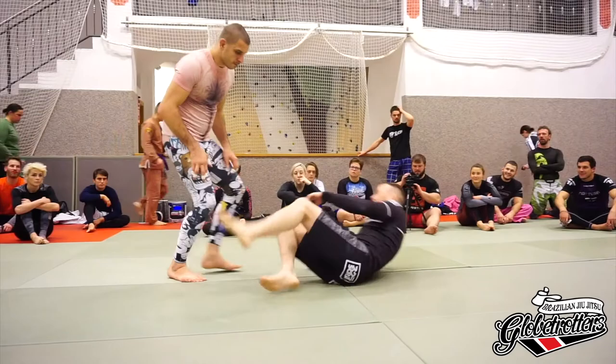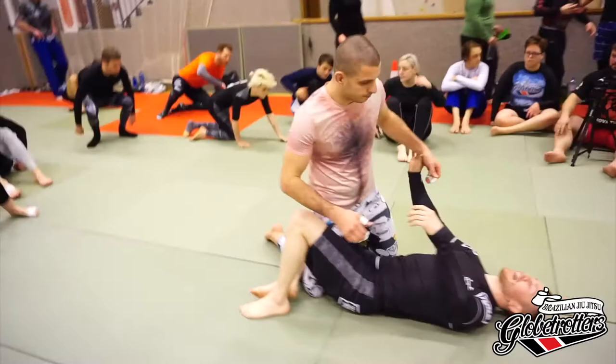Okay guys, so what we're going to look at here is the standard worst case half guard scenario. Traditionally, we're here - he has the cross-face, he has the underhook, and we're going to look at how to deal with this.